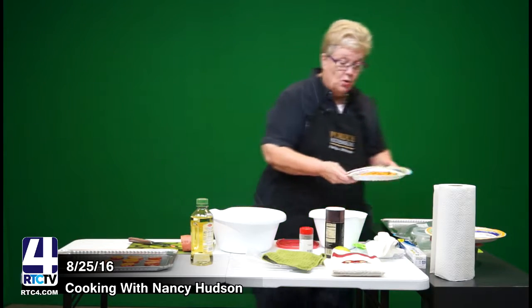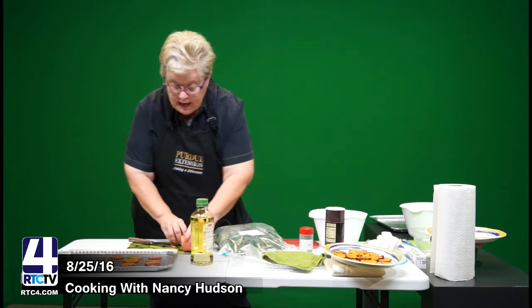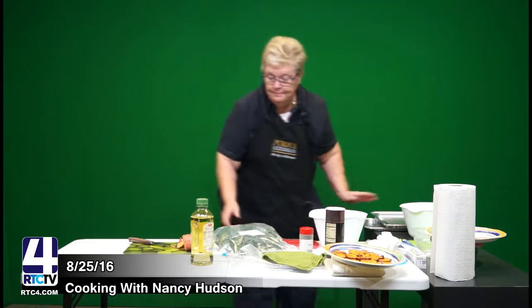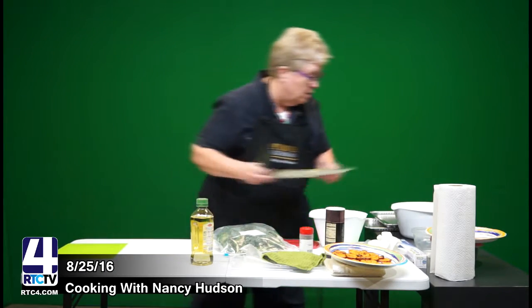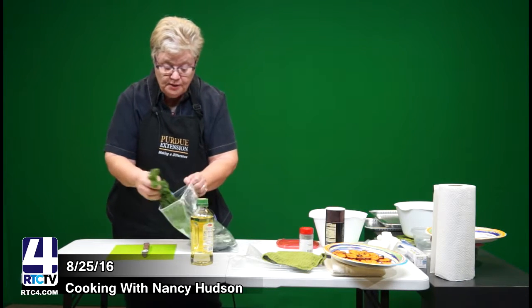Now let's go on to the next one. I'm going to do kale — and particularly I'm going to make kale chips. When you're working with kale, the first thing that you need to do is wash it. I did wash this kale. This is just a bunch of kale that I bought yesterday.